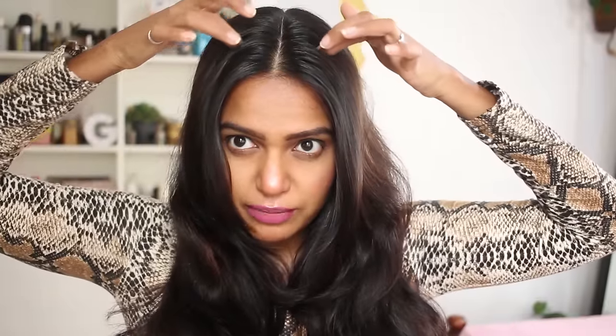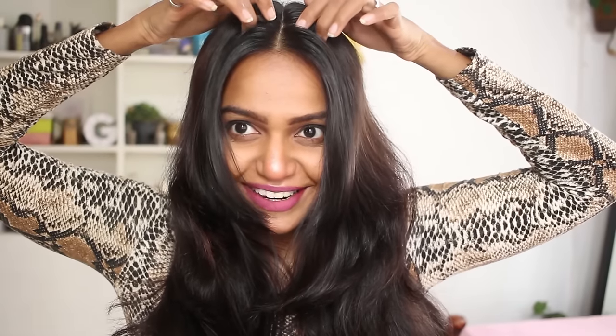So basically you take a middle partition like this. And you can see the color on my hair — I did this during quarantine, my sister did it for me. So what you have to do is take a partition from here, decide how much fringe you want coming forward. I'm going to take a little bit of hair from the front and tie the rest of my hair up.